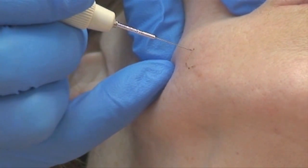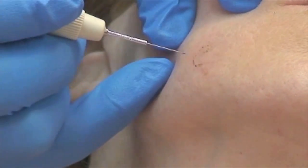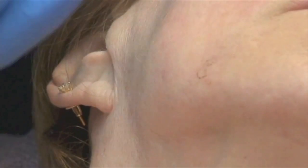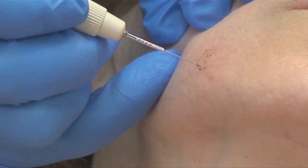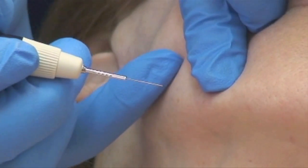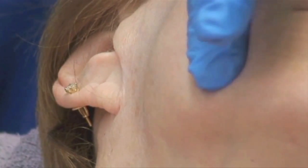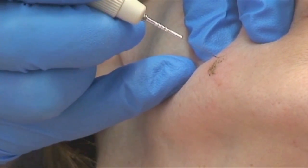I am dot-treating this — going around the boundaries. It's called the dot technique. It's like coloring in the spot, outlining it, and that keeps me within the boundaries. Then I go back and stay within those boundaries, lowering and burning that skin in the center and getting rid of that raised area.